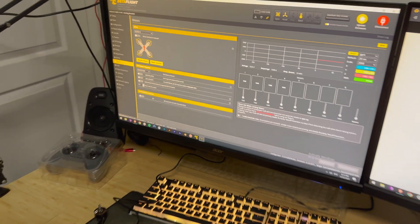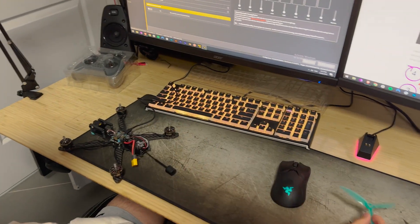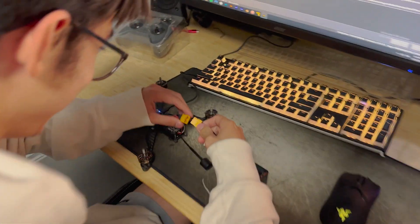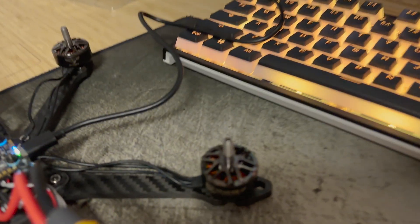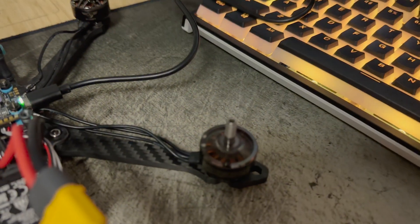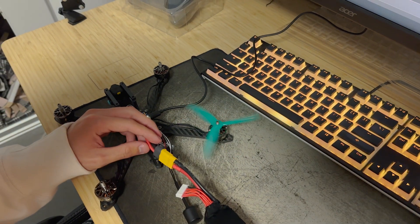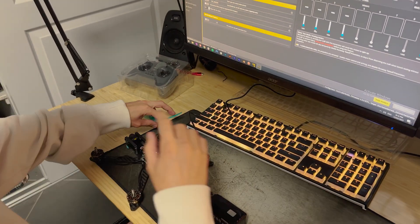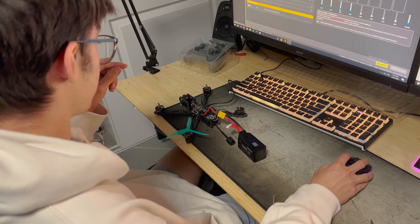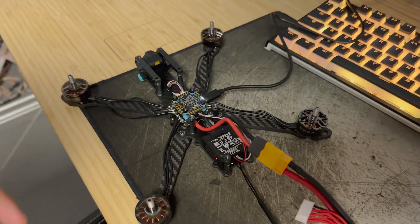Now we are going to test if the motors are working correctly - are they going to spin? That's why you don't put the props on yet, otherwise we'll take off. Is it spinning the right way? Well that's the one I did wrong so I need to invert that one. I then soldered the receiver onto the flight controller, screwed the top plate on, and chucked the lipo on it.